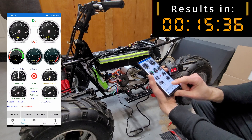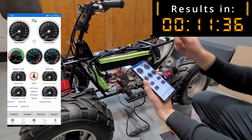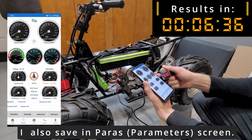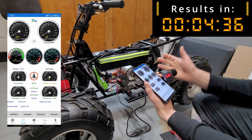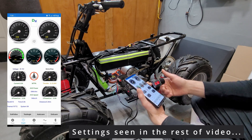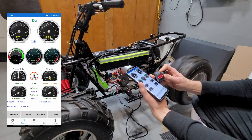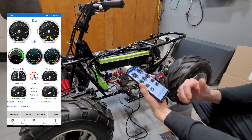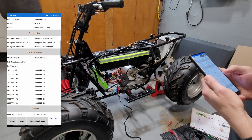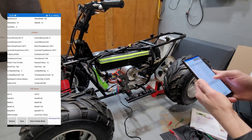I get a throttle error, and I read online that's actually a normal state — it beeps twice to indicate it's programmed. But it's awfully weird that you get the throttle error, which is because I'm still on the throttle after the test has ended. After calibration, does it fix anything? No, unfortunately not.